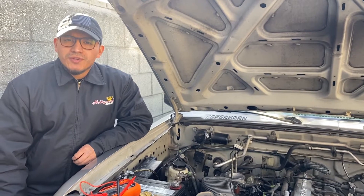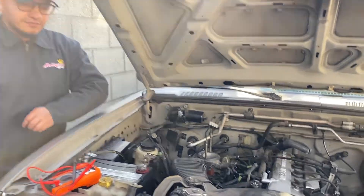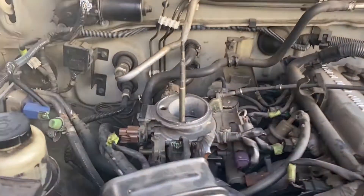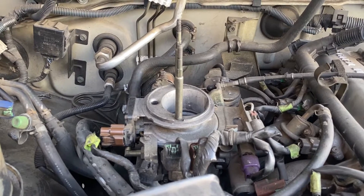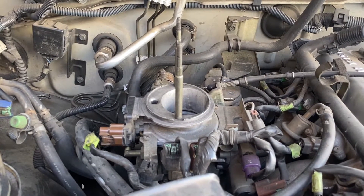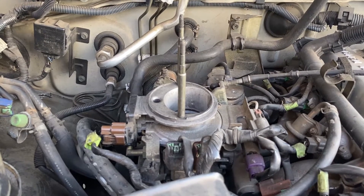Hello there, my name is Alberto and I'm here to show you a quick mass airflow sensor diagnostic procedure. For those of you who don't know, a mass airflow sensor measures the volume, density, and sometimes the temperature of the air entering the engine. The computer uses this measurement to calculate the best air-fuel ratio and some timing outputs.